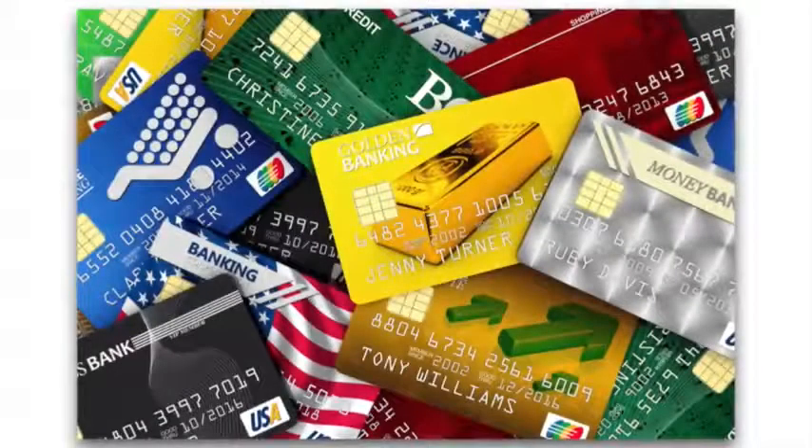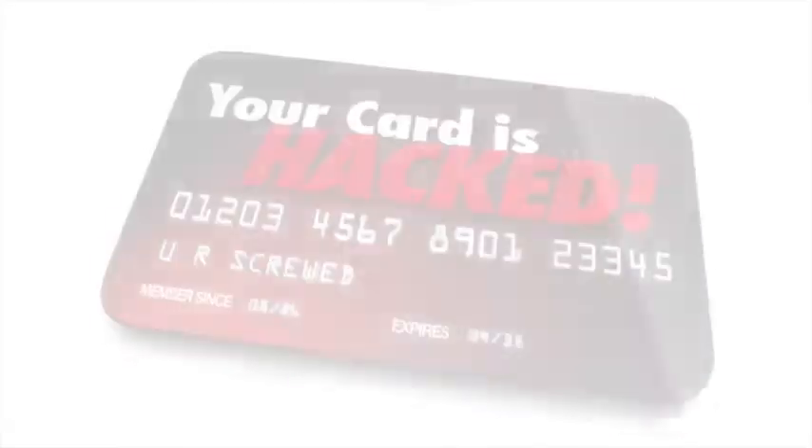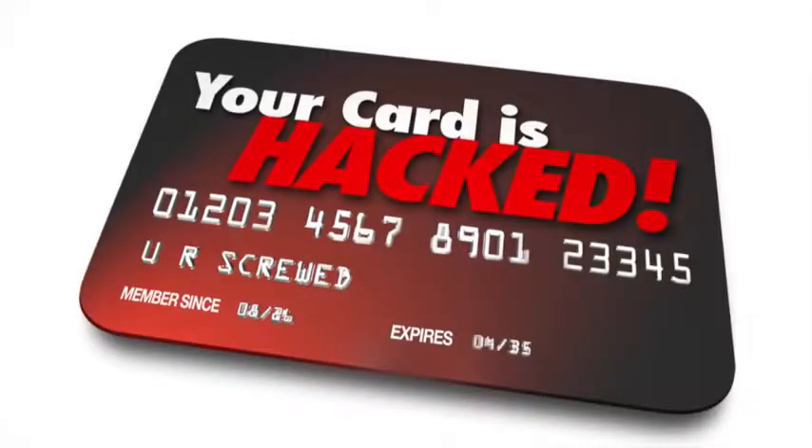If you have any of the new credit cards, driver's license, transit cards, or US passport cards with embedded microchips, your valuable information is at risk. Criminals can use their own card readers to snatch information off your card without it ever leaving your wallet.